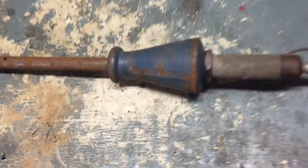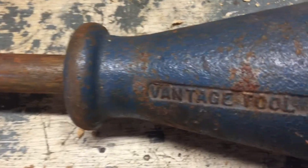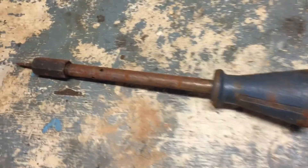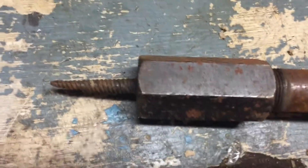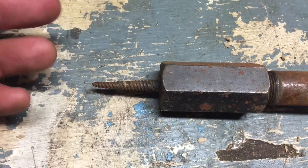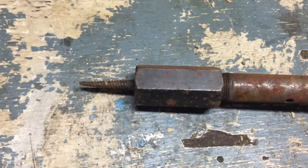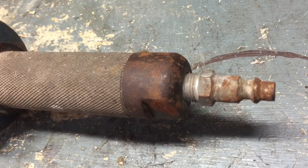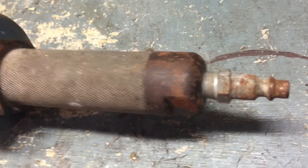I wanted to show you guys something cool I found in the trash — it's a Vantage Tool Slide Hammer. I'm not really familiar with these. I know it has the screw tip, which I assume is for pulling out sheet metal dents, but why would it have a compressed air fitting on it? A male fitting.